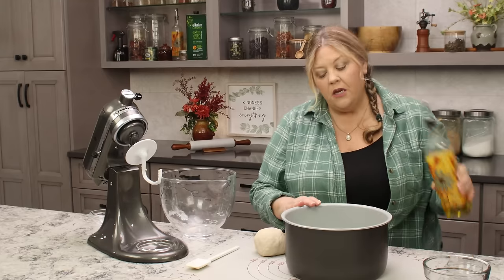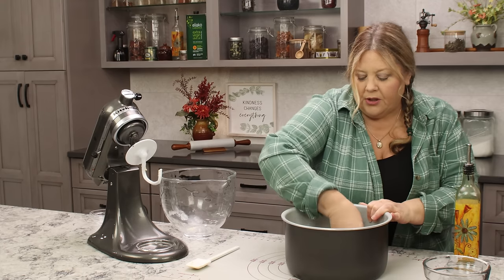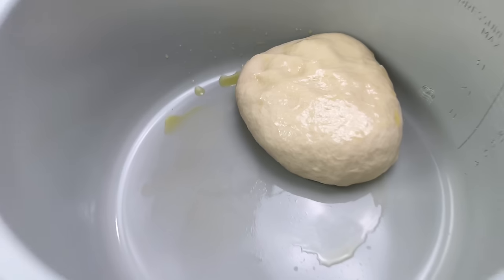Now I'm going to proof in the Ninja Foodi. I'll add just a little bit of oil so the dough doesn't stick too much, coat it, and put it in. I'm going to set it at 95 degrees on the proof setting and let it go for about 30 minutes, or until it's doubled in size. If you don't have the Ninja Foodi, just put it in a bowl, cover it, and let it sit on your counter for anywhere from 60 to 90 minutes. The important part is that it doubles in size — timing depends on how warm your kitchen is.